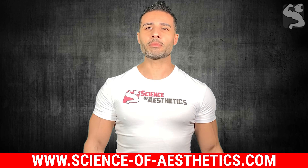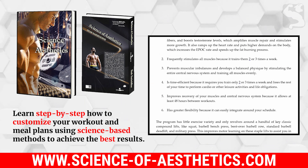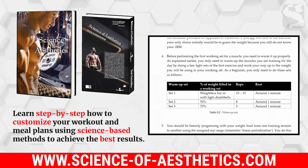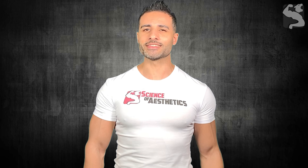Before moving on, don't forget to check my website for more details about my complete self-educational training guide that teaches you step-by-step how to customize your workout and meal plans using science-based methods to achieve the best results. With that being said, let's dive right in.